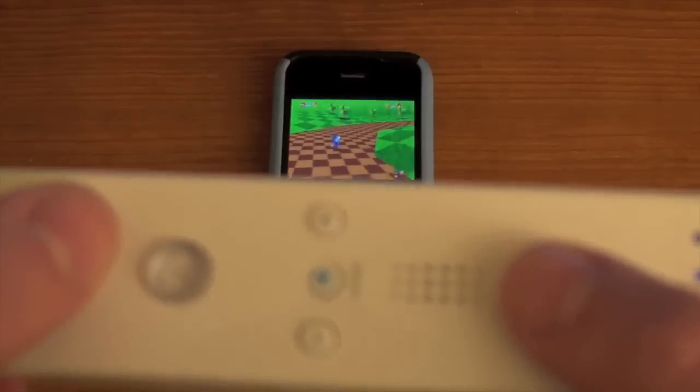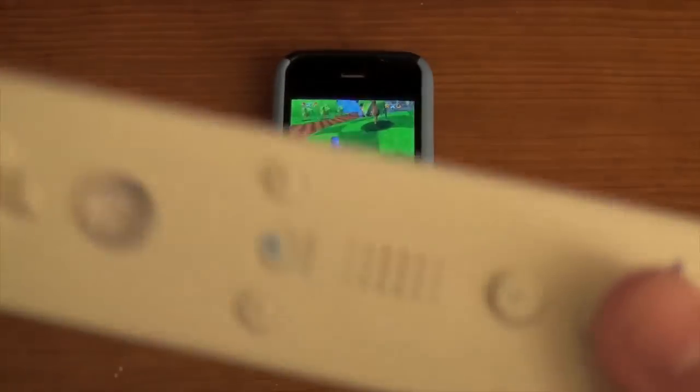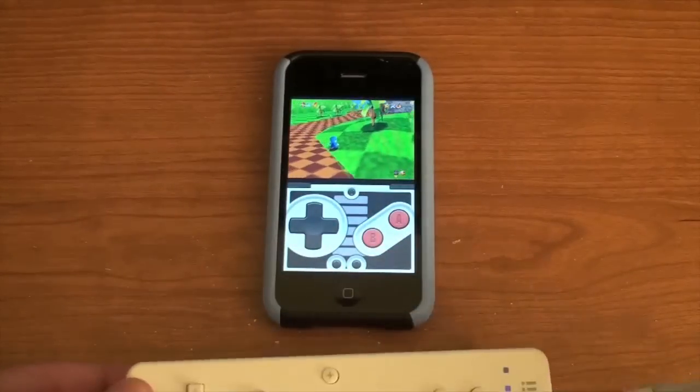If you tilt it back, it zooms out. And if you tilt it to the side, you see how it works. So you can walk around, jump, do all kinds of stuff — it's basically a controller for your iPhone. I just thought this would be cool to show you guys.